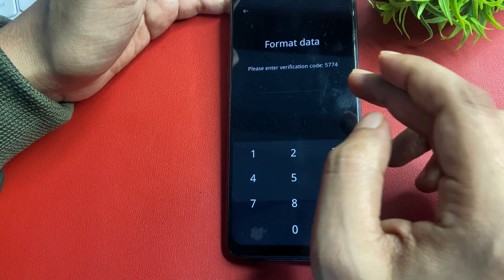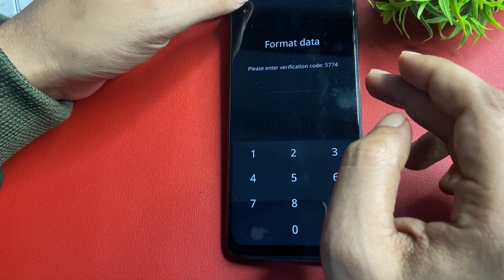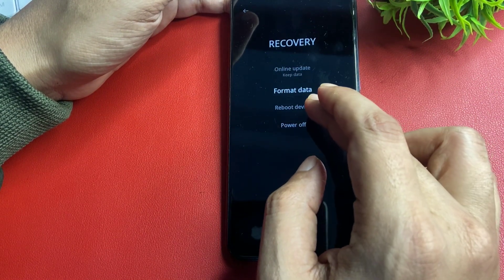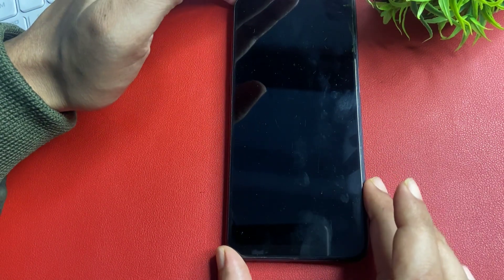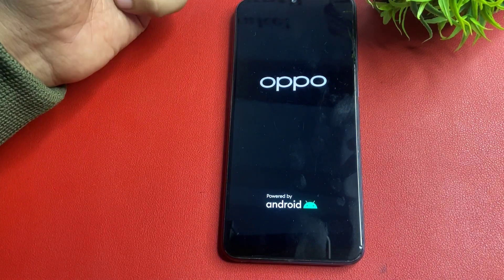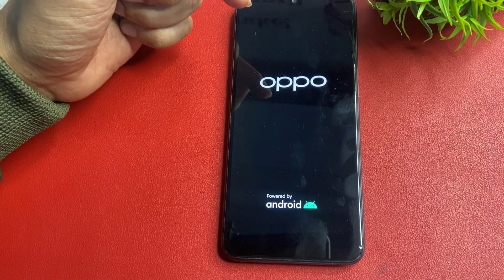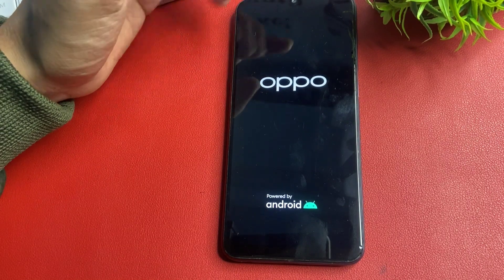Write down this secret verification code using a pen and notepad, as you will need to use it in the next step. After noting the code, go back and select the reboot device option. The phone will take some time to restart, so wait here. Do not forget to keep that code ready.